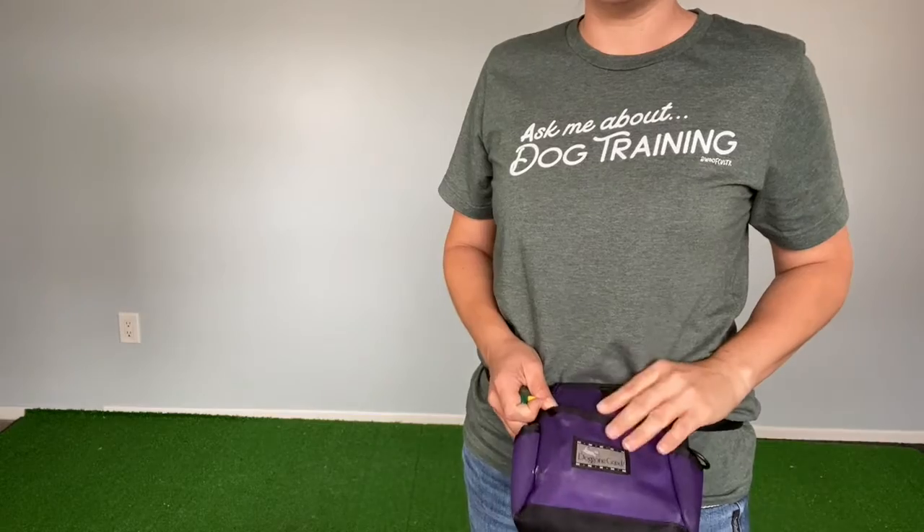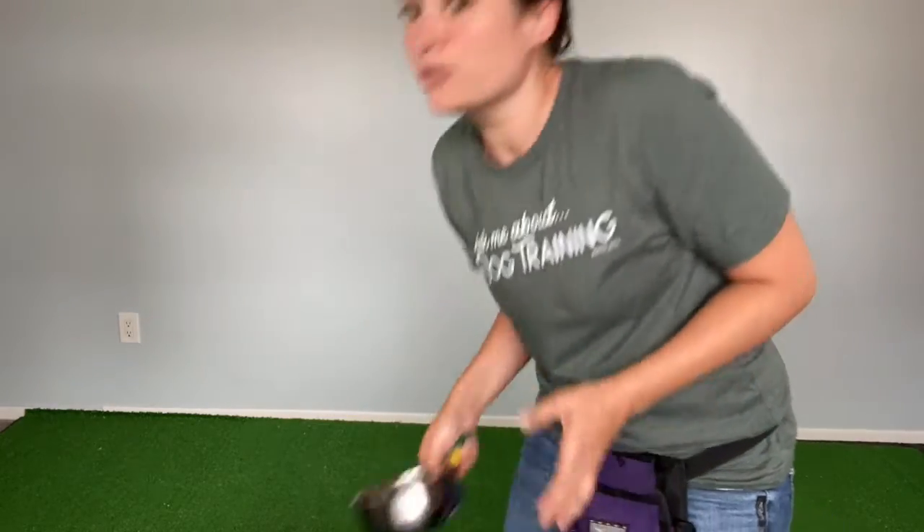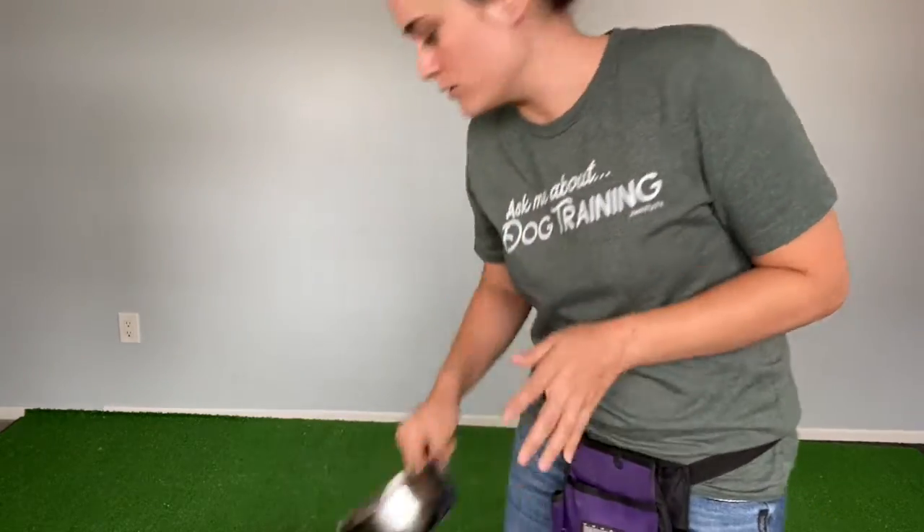You're also going to need your treat pouch — hopefully you've got one. If not, you can put some treats in a dish and have those nearby. You're also going to need your clicker. So go ahead, put your dog away, get those items, and then come on back. Hit pause.